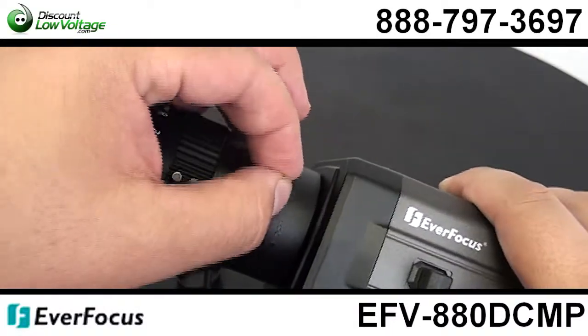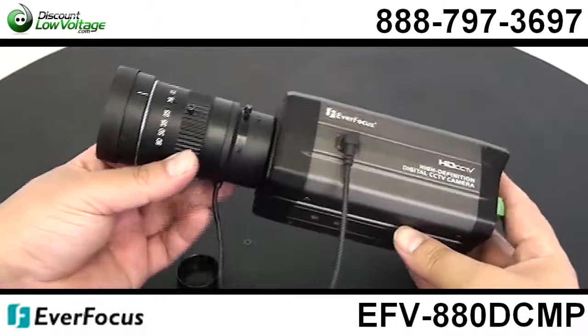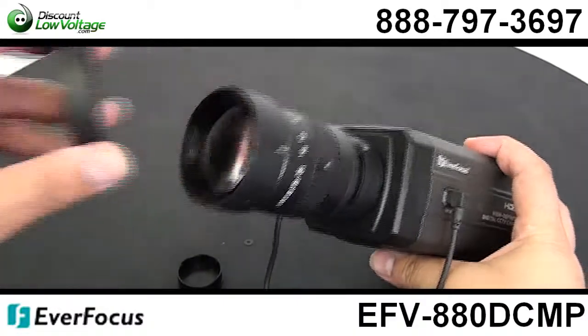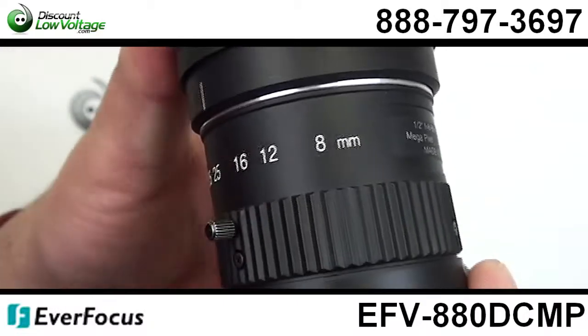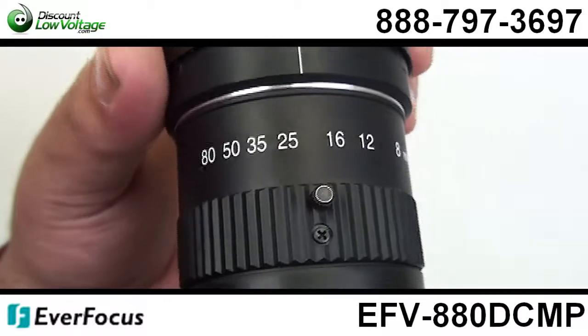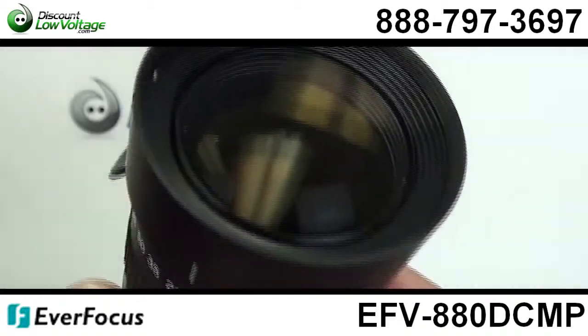It has an 8-80mm function. It's a day-night model and this is pretty sweet. You're definitely going to like something with a larger, wider opening to suck in more light. When you get more of that light coming into your lens, you're going to get a better camera image and your camera is going to perform better.